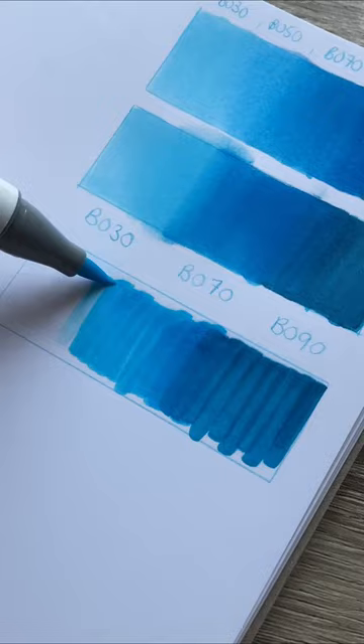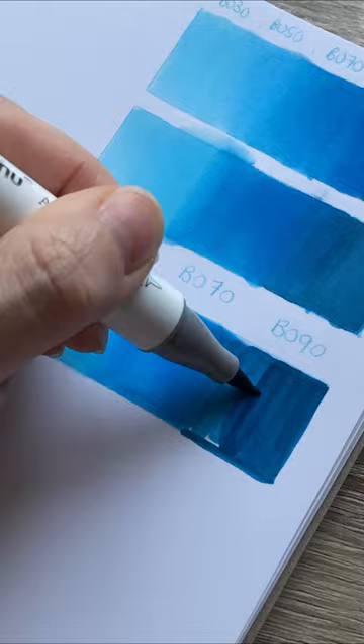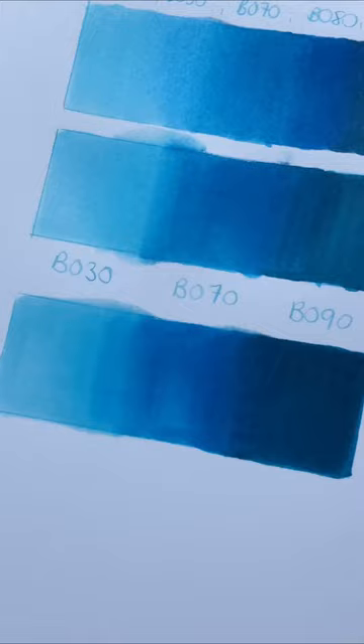The downside, however, is you must work extremely quick. Alcohol markers dry very quickly, and to make the most of this method, you are going to have to lay down those markers while that colorless blender is still wet.